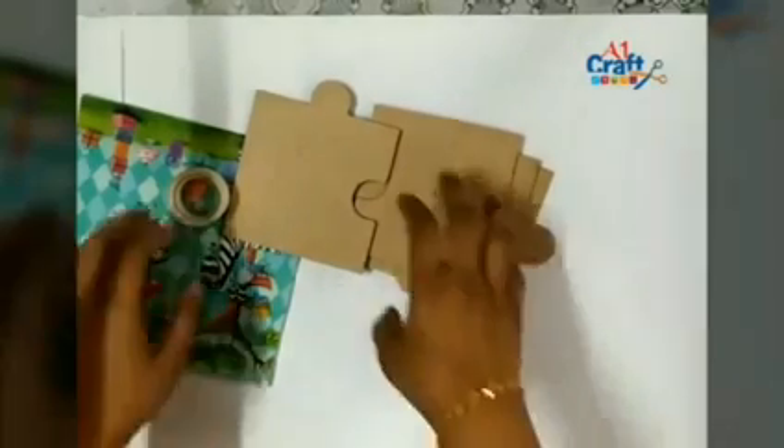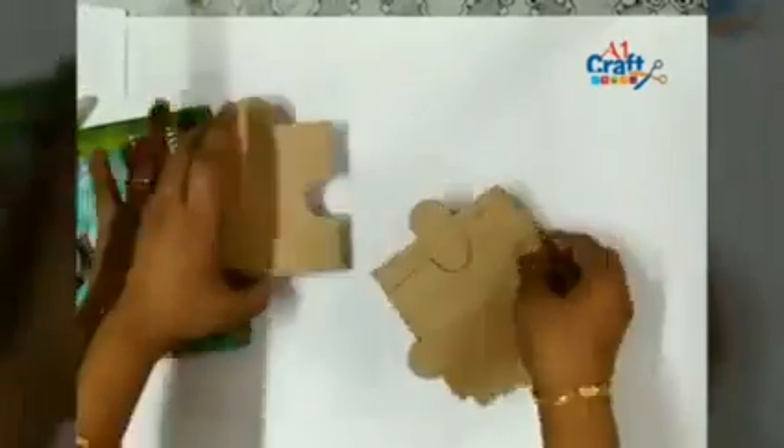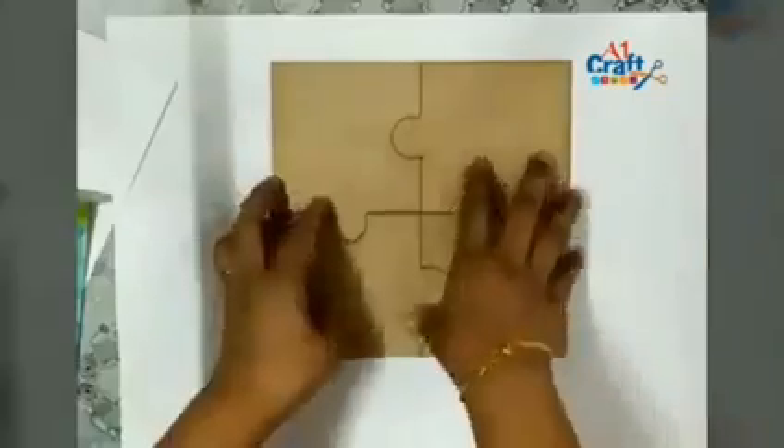Hi, this is Talika Shaha from C4Craft. I'm going to teach how to decoupage a puzzle coaster set with tissue napkin.